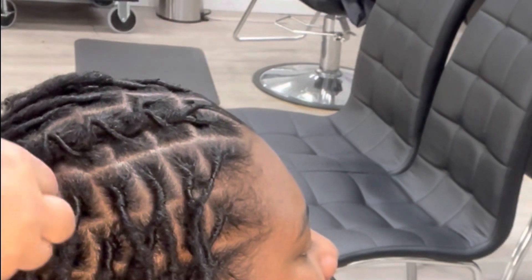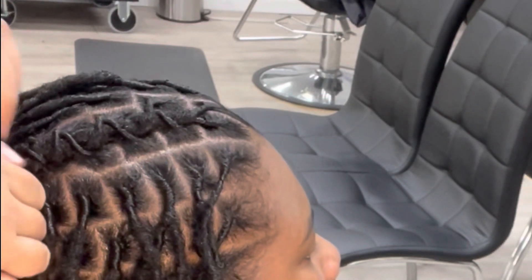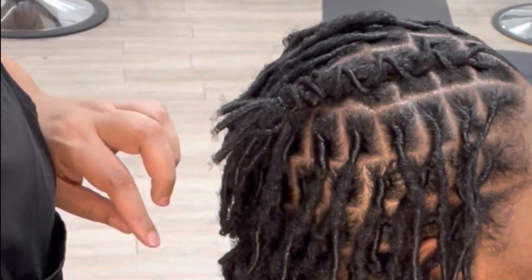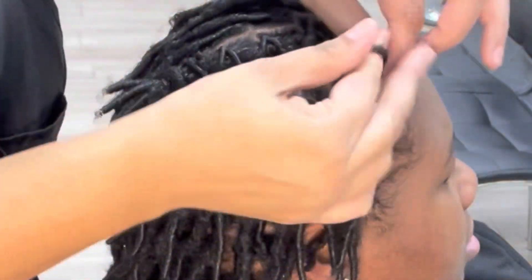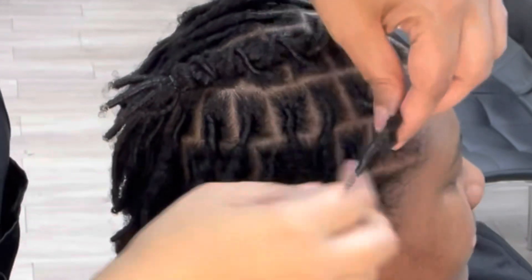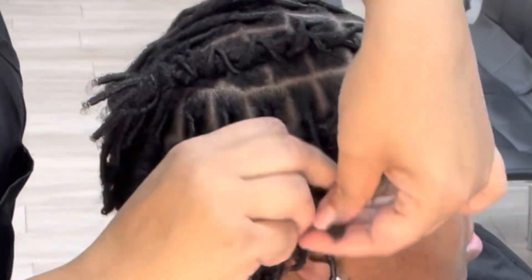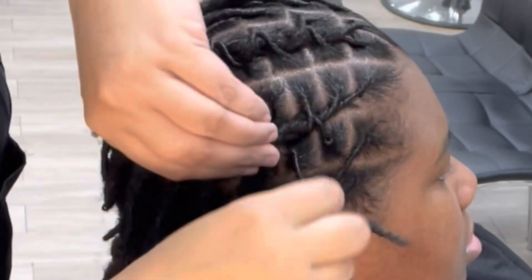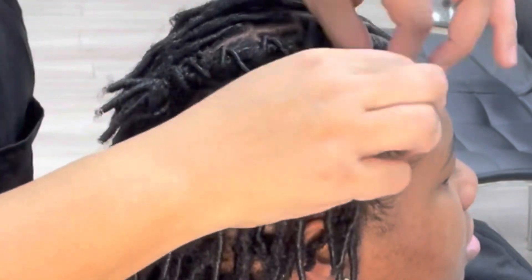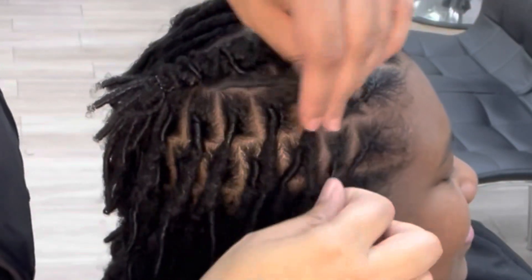What we do is let the hairs lock first — give them two months. This client is actually three months into her journey and her hair already has a good two to two-and-a-half inches of budding on it, which allows it to be sturdy enough to hold the barrel twist in place without pulling the locks too tight or twisting them out of form. You can always tell when a style has been done on locks that aren't fully locked because the barrels look really small, thin, and flat.